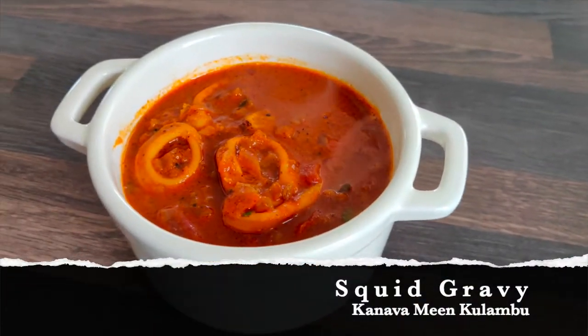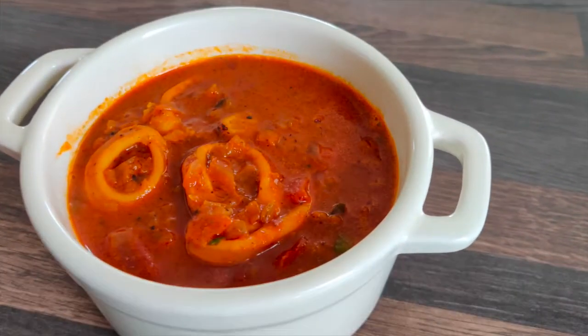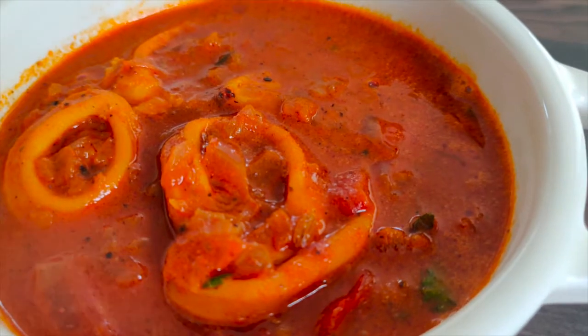Welcome to Speed Masala. We have a canava mean gravy and we are going to eat it.